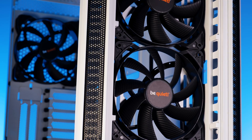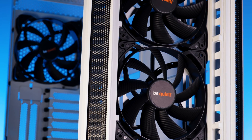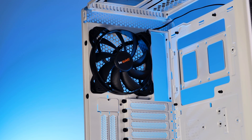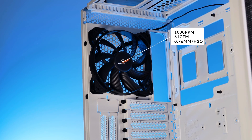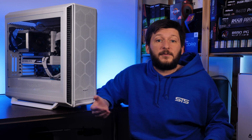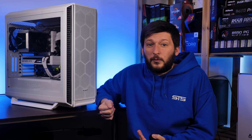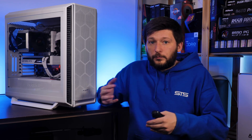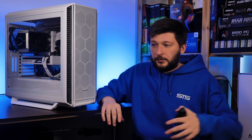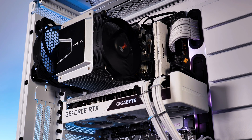Included with the Silent Base 802, be quiet! adds three of their Pure Wings 2 140mm fans. These case-focused fans spin at up to 1000 RPM while pushing 61 CFM at 0.76mm H2O. Although these are one of the lower-tier be quiet! fans, they are more than enough to get you started — you don't need to buy additional fans after getting this case, as long as you don't overdo it on the CPU and under-do it on the cooler.